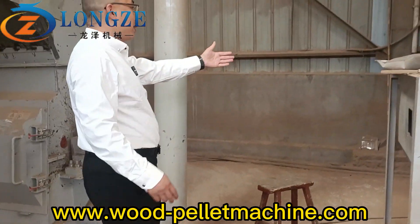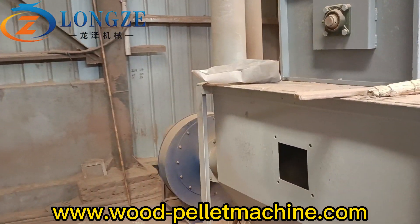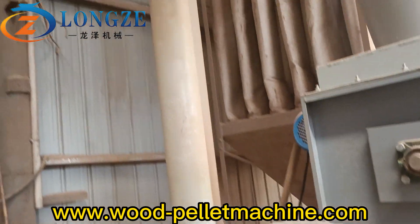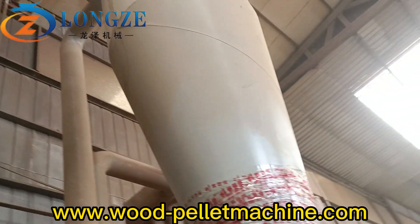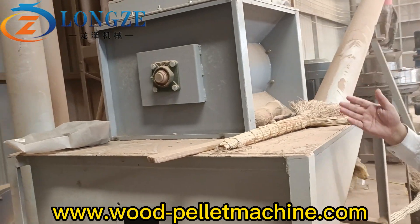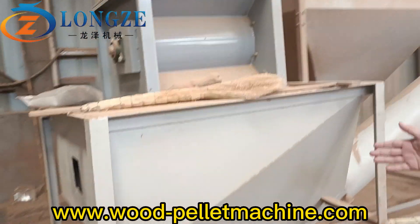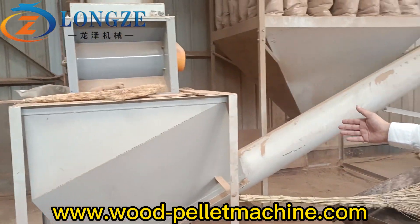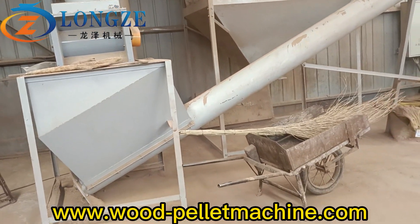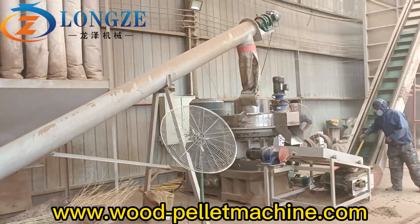The high efficiency hammer mill grinds these wood chips down to sawdust size. The fan blower is over here — it sucks the sawdust up to a cyclone, and then the airlock drops the sawdust to this small sealer. Then a screw conveyor transports the wood chips to the pellet machine.